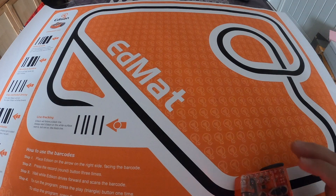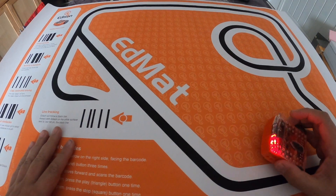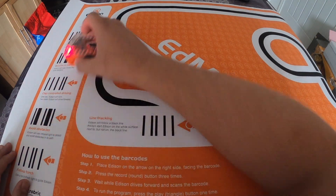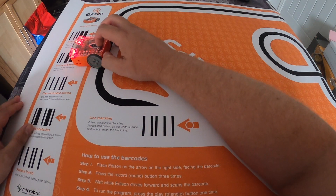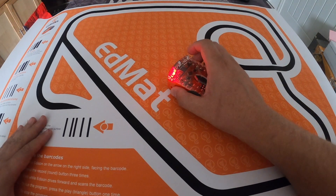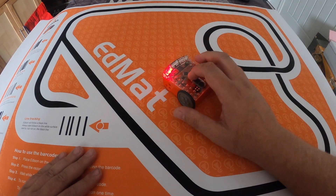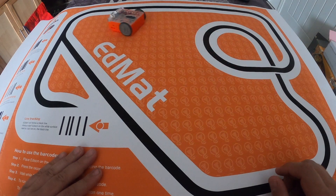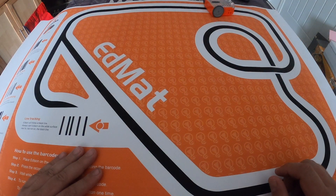We press the stop button — the square one — to stop it. Now looking at one of the other barcodes, I'll move it to the side. We do bouncing borders. So I put it down and press the button three times. It drives over the code, and this time if I put it in the centre of the Edison mat, any time it hits one of these black lines it should bounce. Press the play button — it hits the line and bounces, just like that.